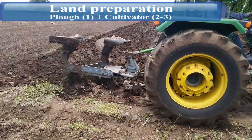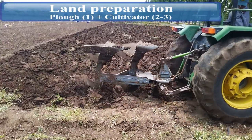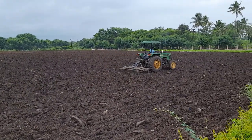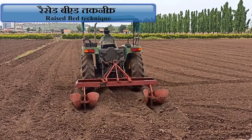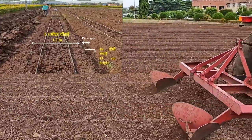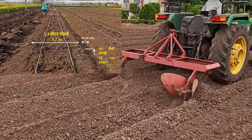Nursery area is prepared by deep ploughing with one pass of moldboard plough. Bigger clods are broken down with two to three passes of cultivator. After achieving fine tilth, raised beds are prepared using tractor-drawn ridger or bedmaker. Nursery beds should preferably have 1.2 meters width, 15 cm height, and length as per convenience.